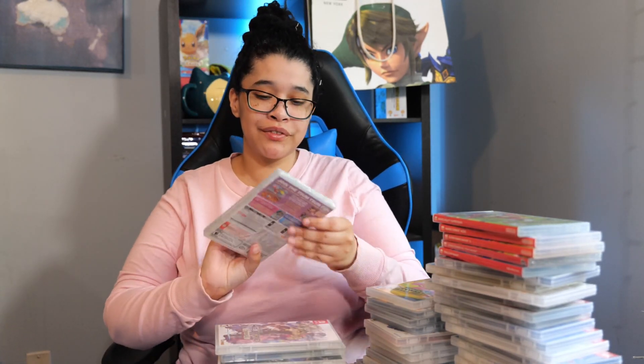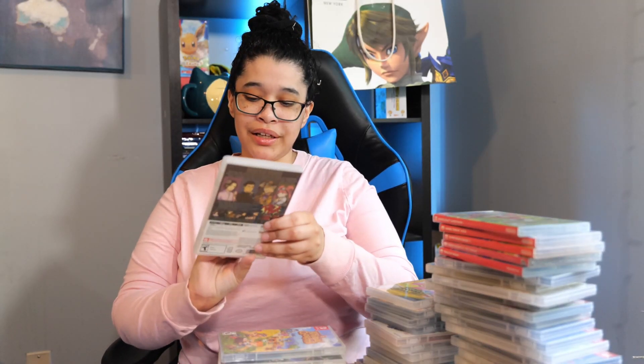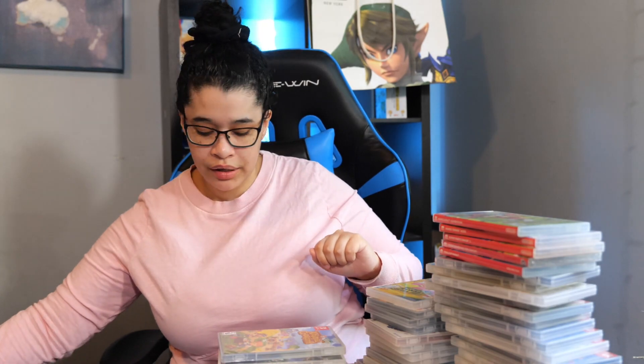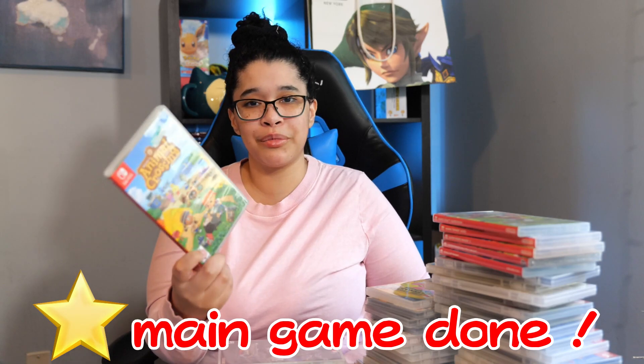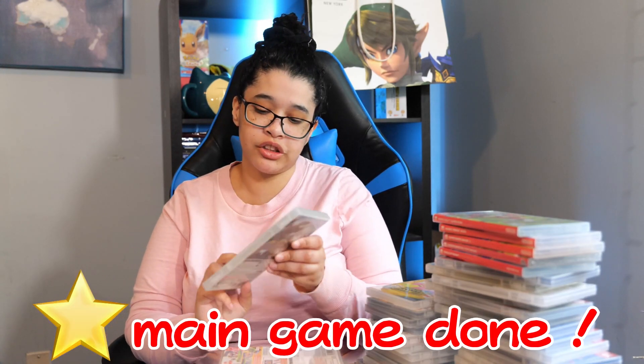Next we have Tsum Tsum Festival — still in its plastic but I got it really cheap off Amazon. Next we have The Great Ace Attorney Chronicles, one of my favorite games of last year. I beat it, obviously, and it's just so good — I highly recommend you try it out. Next is Animal Crossing New Horizons — do I need to say more? It's Animal Crossing and it's just a good game. Next we have Monster Hunter Generations Ultimate. I like it — it got me into Monster Hunter. Dual Blades for the win!